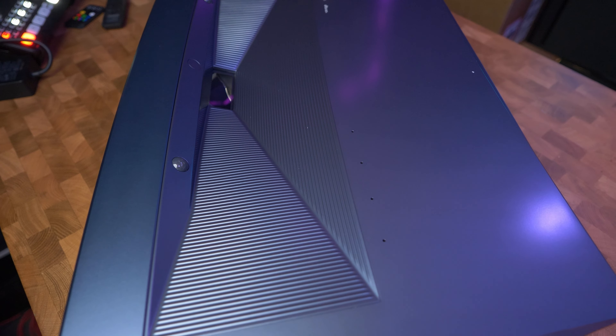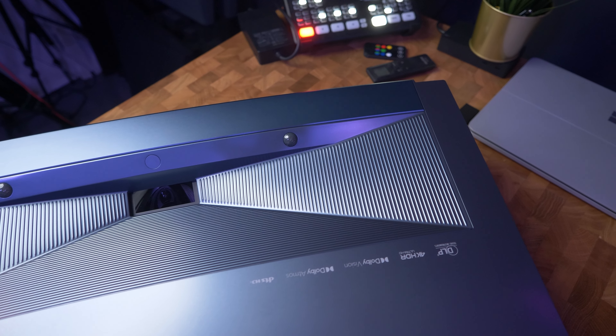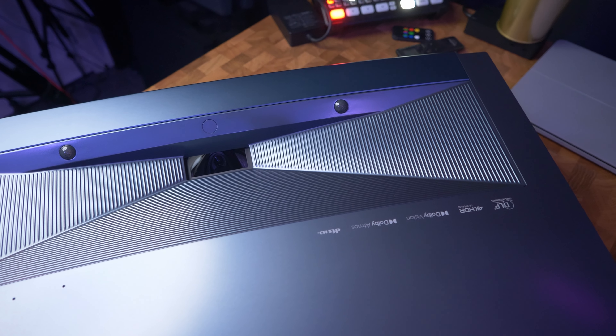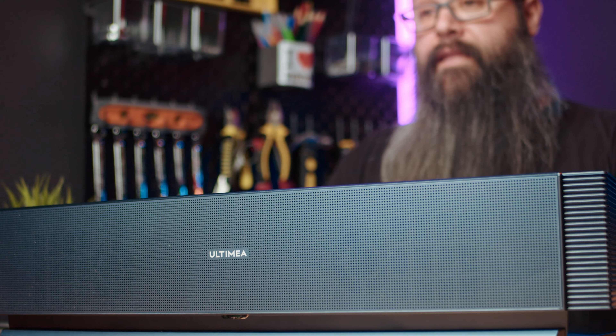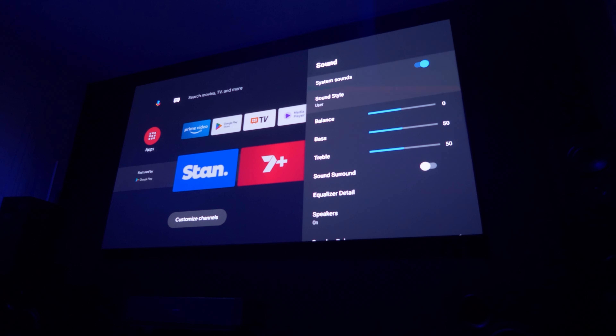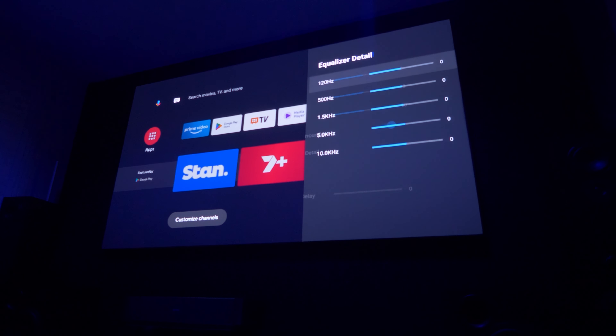HDR10 is also quite stunning. As you can see from Passengers, which is one of my favorite movies to demo for HDR10, the black levels and the color reproduction is pretty incredible. Dolby Vision is becoming more and more popular with movie makers, with most movies coming out now with Dolby Vision tone mapping, and as streaming services like Netflix and Disney Plus also like to have their original series color graded with Dolby Vision, it is great to be able to enjoy a high fidelity viewing on something like the Ultimia Thor T60.